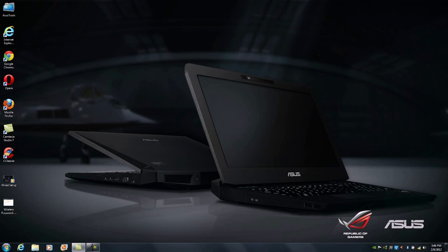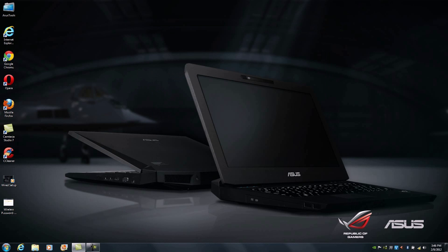At this point you've completed the initial setup process to allow us to communicate directly with the RTN66U. From here all we need to do is launch any one of the current browsers available. We fully support Internet Explorer, Google Chrome, Opera, and Mozilla Firefox. For the purposes of this overview, I'm going to be using Internet Explorer.